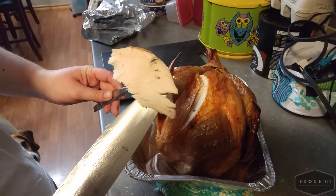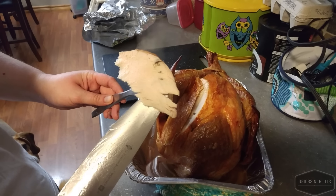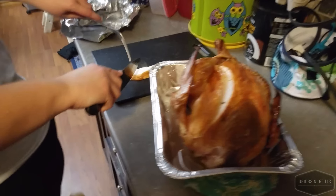Oh, that looks pretty good! The turkey turned out awesome — the skin was crispy, the inside was nice and juicy, it was excellent. If you like this video, please subscribe, comment, like and share, and we'll see you next time. Thanks for watching!